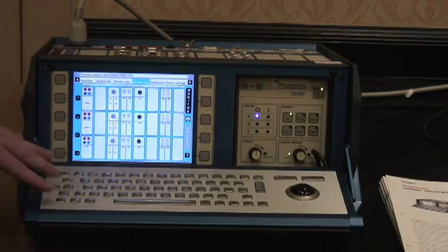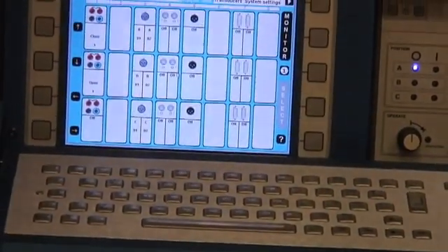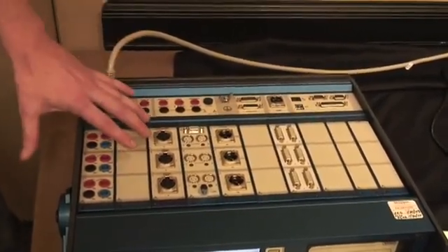A full function keyboard allows you to input all of the circuit breaker data for easy generation of reports. On the top we have modules that can be inserted as needed or taken out depending on the configuration of the breaker.